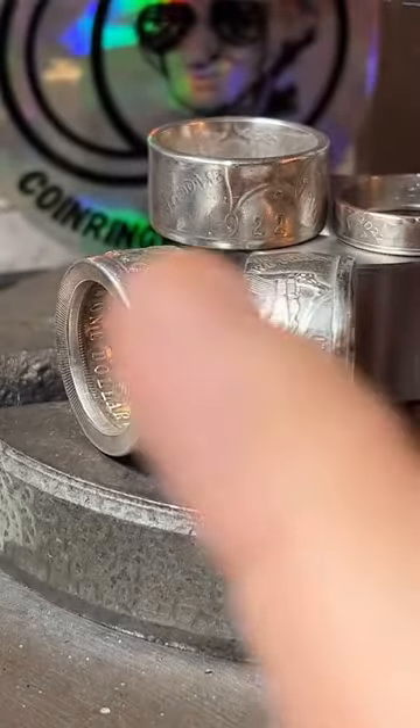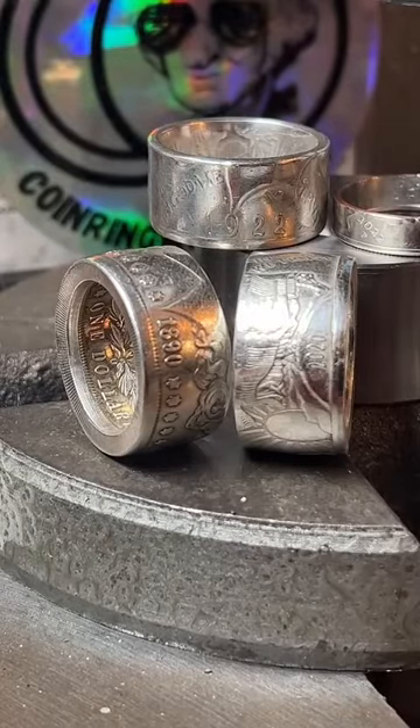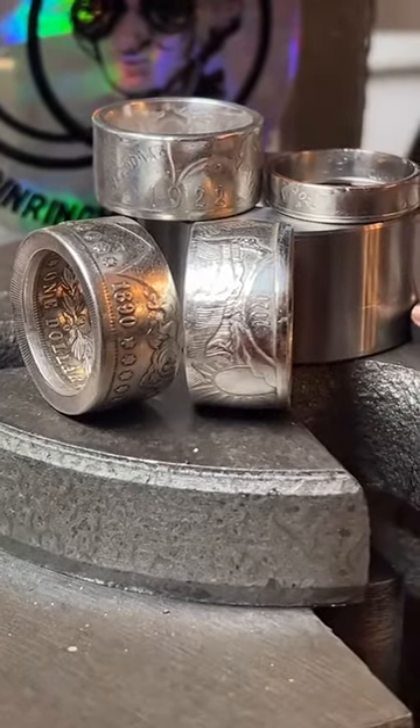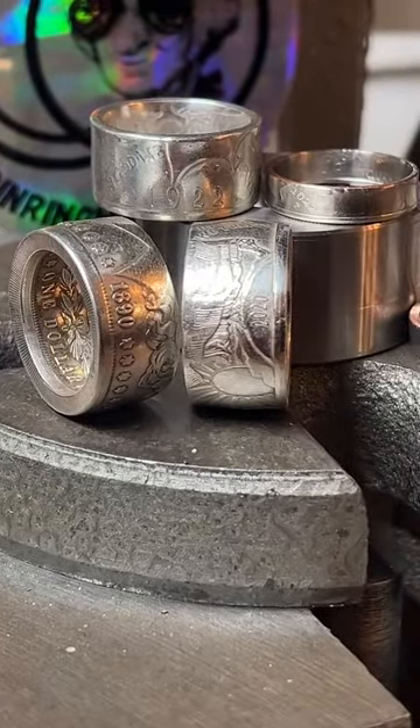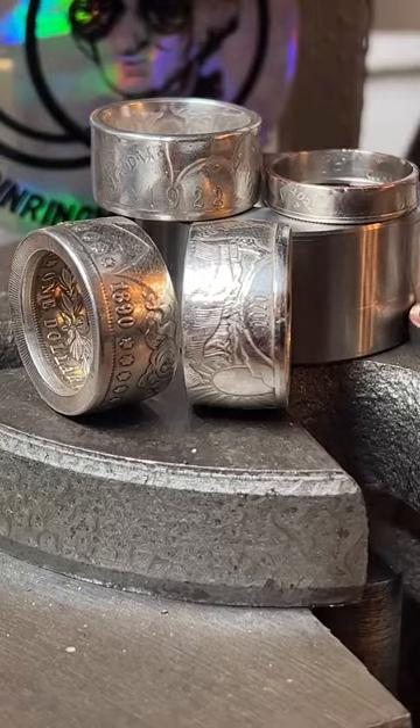I'll make one if somebody orders a ring — I make everything to order because I don't have a brick-and-mortar store, everything is online. If you want to buy a ring, tap the gold chain at the bottom of the screen or tap my logo and the link on my profile — there's a bunch of stuff to pick from, so go check it out. And for joining me on my TikTok live, you can use the coupon code WELCOME to save 10% on anything you order. I have a recommended tool list on my website coinringmaker.com — that's probably the closest thing you'll get to a kit.